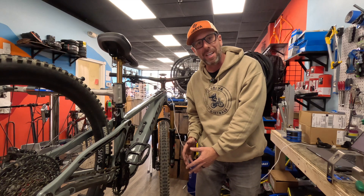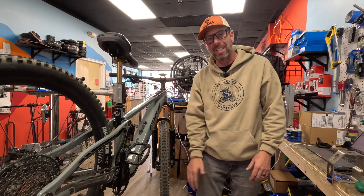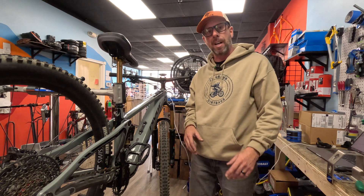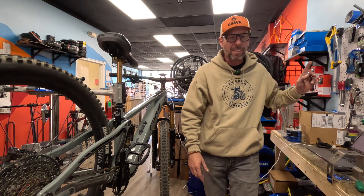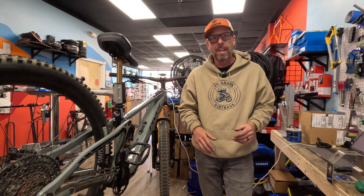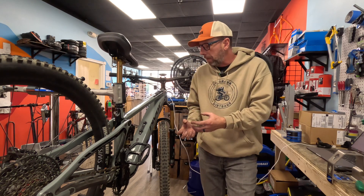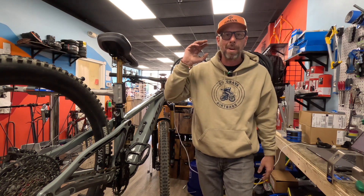I'm going to take it for a ride and then call the customer — the weather's great this weekend so they can get back on their wonderful Pivot Shuttle SL with Fazua Ride 60 motor and be out on the trails. If anybody has questions, put them in the comments. The great thing about having this software is I now have a diagnostic report I can download and email to the customer, saved with the serial number, so we have a record of the bicycle, the maintenance, and the work we did. Thanks for watching everybody — bye!